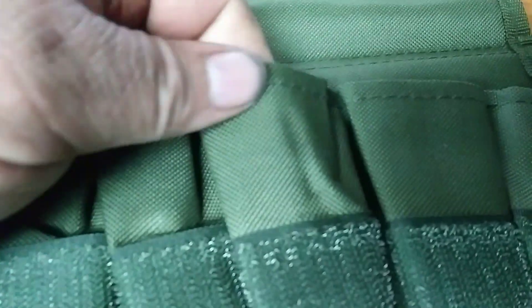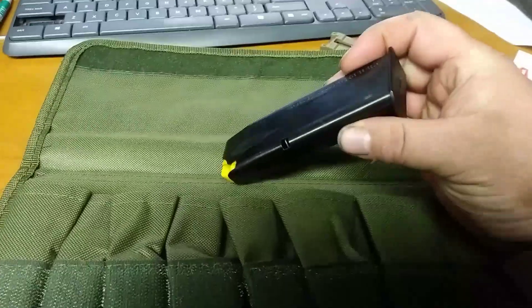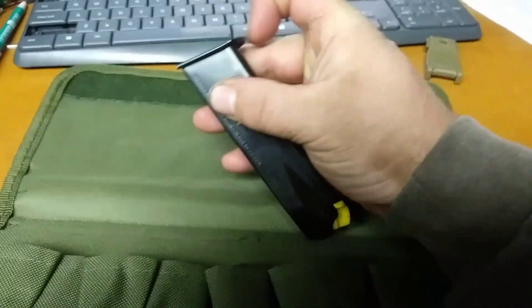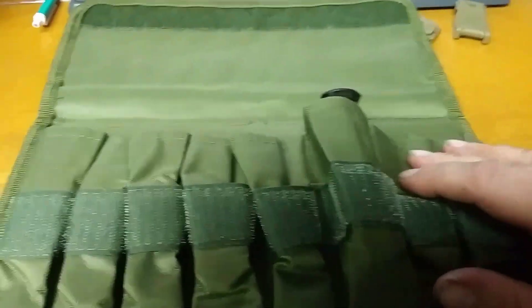Flip it open — you got your back roll on there. Let's see what it holds. 9mm Beretta. Don't try and put them in flat like this — they go up like this with the front pointing outwards. Yeah, the 9mm Beretta goes in nicely.